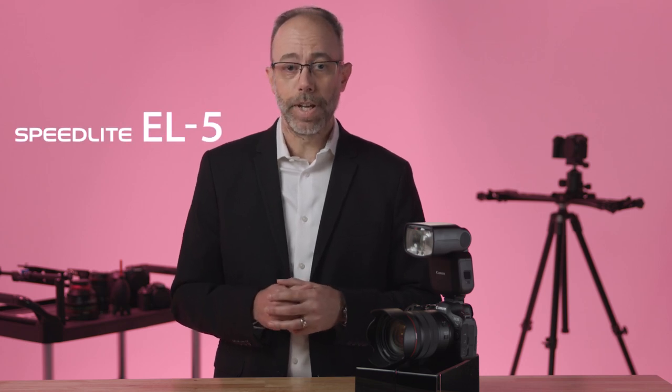These days, many people will ask, who needs a flash? I can just raise my ISO, right? Well, let's take a look at the new EL5 to answer that question.